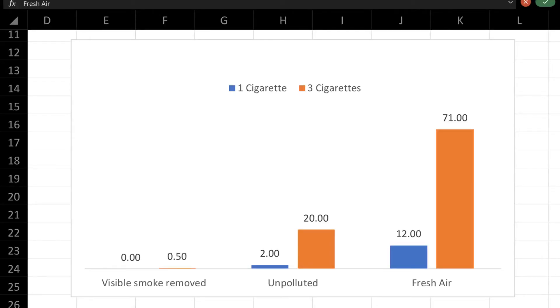This is a chart of the results of the test. In the first test where there was not as much visible smoke, it basically took no time at all, whereas the second test took about 50 seconds to remove the visible smoke. Getting to unpolluted air took about two minutes in the first test and about 20 minutes in the second. Getting to fresh air took about 12 minutes in the first test and about 71 minutes in the second. Unpolluted air means it has removed the formaldehydes and small particulate matter, and it doesn't qualify as fresh air until the TVOCs — total volatile organic compounds — are also removed.